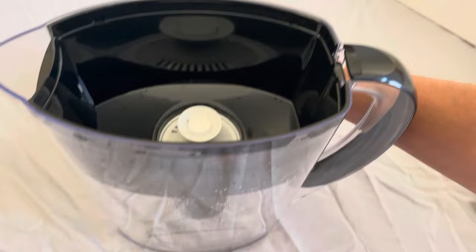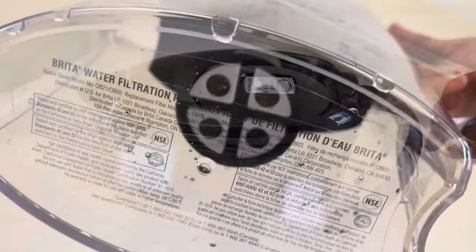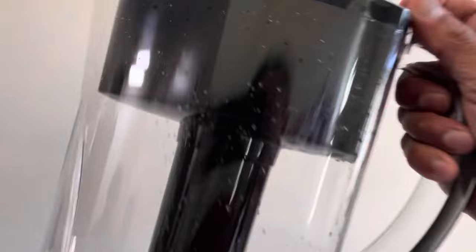If it is not sitting in those slots, then you will have trouble closing the lid. You see how easy it was? Just make sure that the grooves sit properly inside those slots in the barrel, just push it down and then you will be able to close the lid very easily.